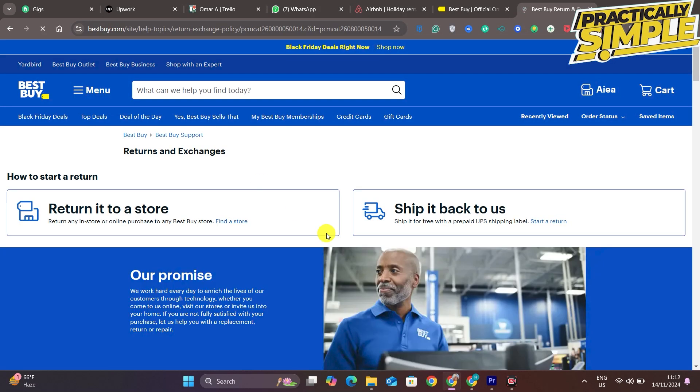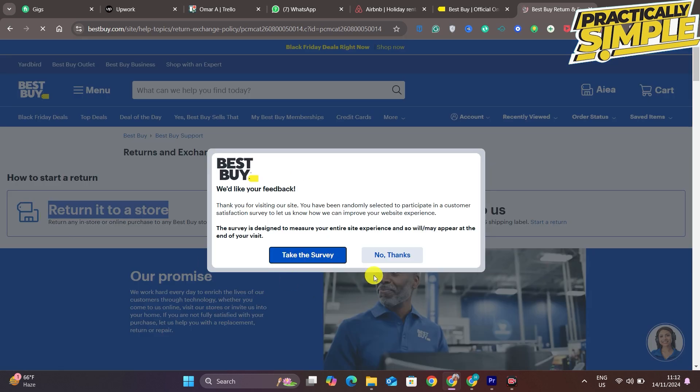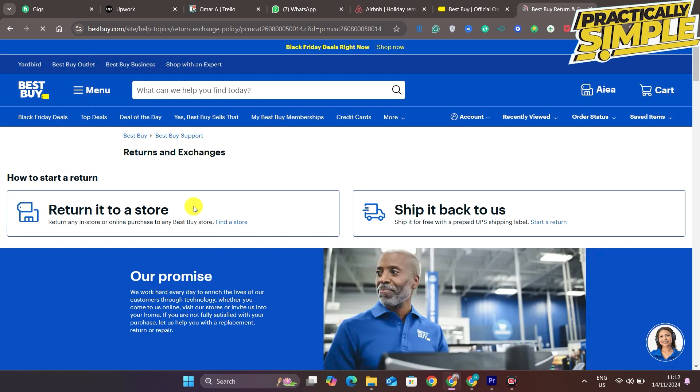Once you're on this page, you're going to see two options. The first one is to return it to a store. Let's say you ordered something online and you want to return it — maybe it wasn't proper or wasn't something you wanted. You can return any in-store or online purchases to any Best Buy store.